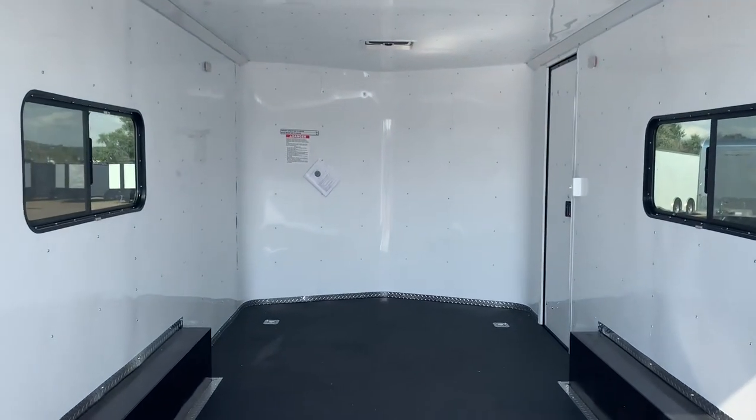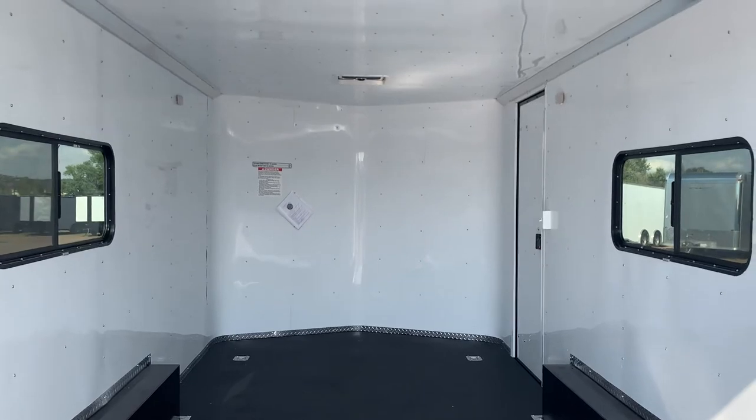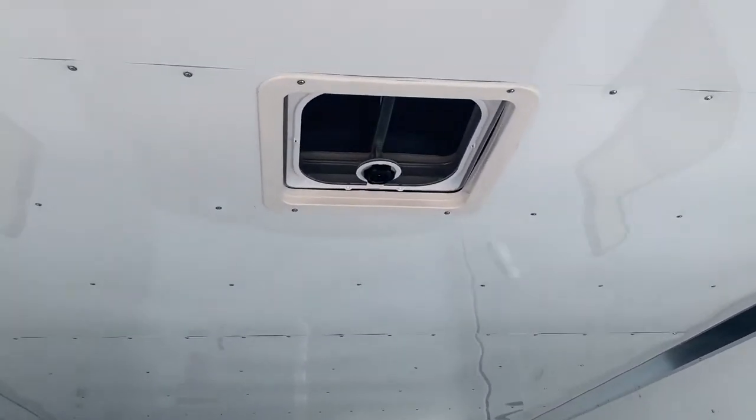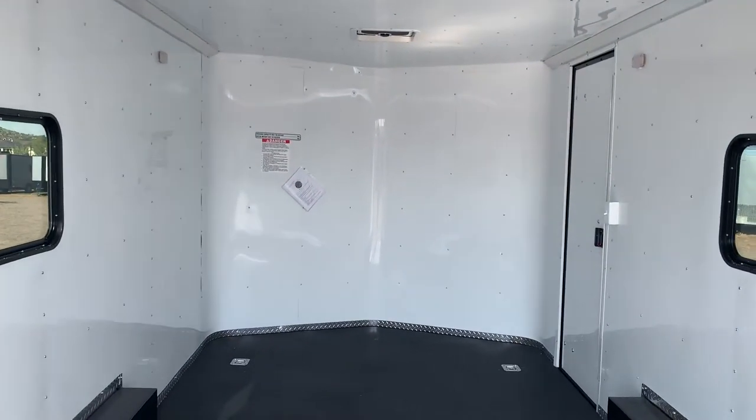Two 18 by 44 slider windows with screens — they're tinted, and you can open, close, and lock them, so good versatility there. Two overhead MaxAir roof vents with bubble covers over them, so you don't have to worry about forgetting to close those and having it rain while you're out riding or working.